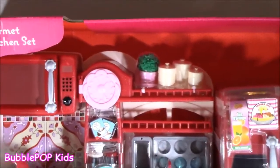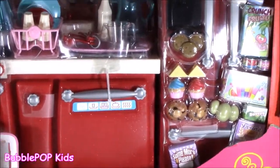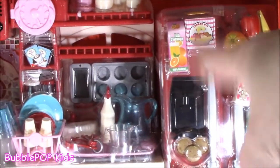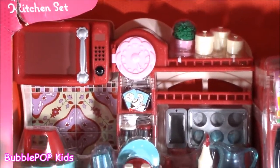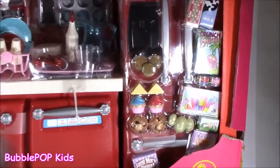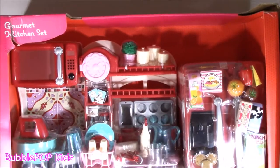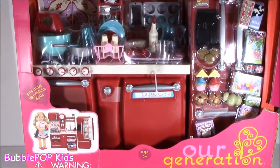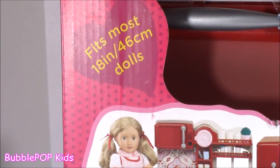I wish I had a kitchen like this. This is probably the cutest, biggest doll accessory I have ever seen — it is huge! It has a little fridge, a huge dishwasher sink, a stove, microwave — it's got the whole entire set in one box. Not only does it have all of those appliances, it's got all of the little foods. And the best part about this set, it's not only for the R Generation Girl. You can fit American Girl and most 18-inch dollies, so it's perfect.